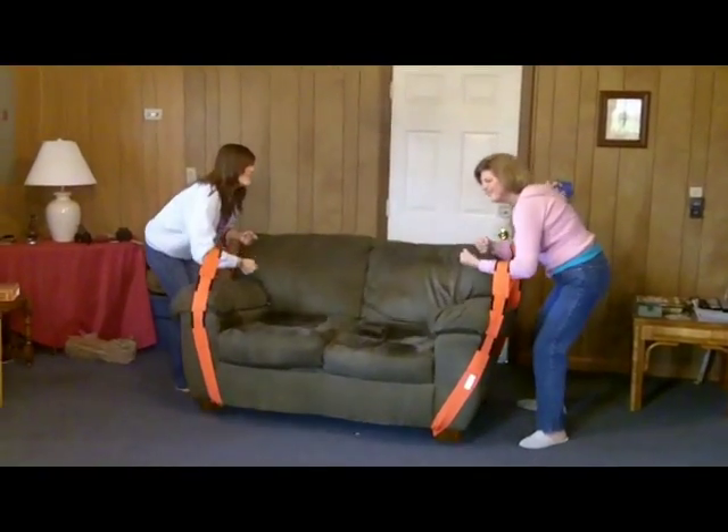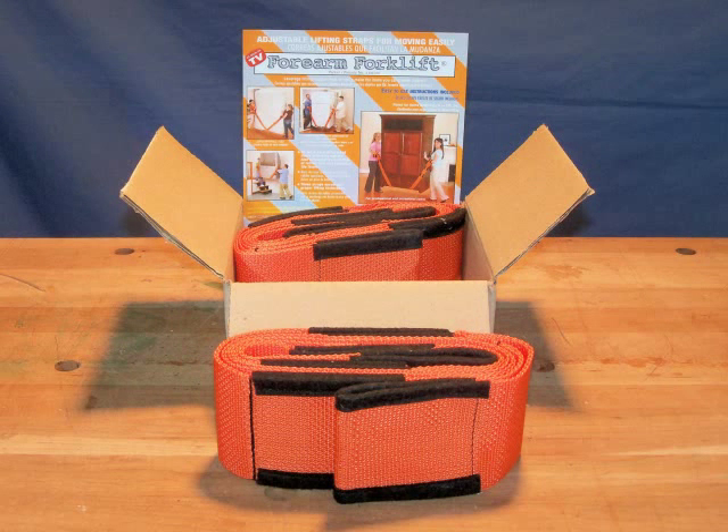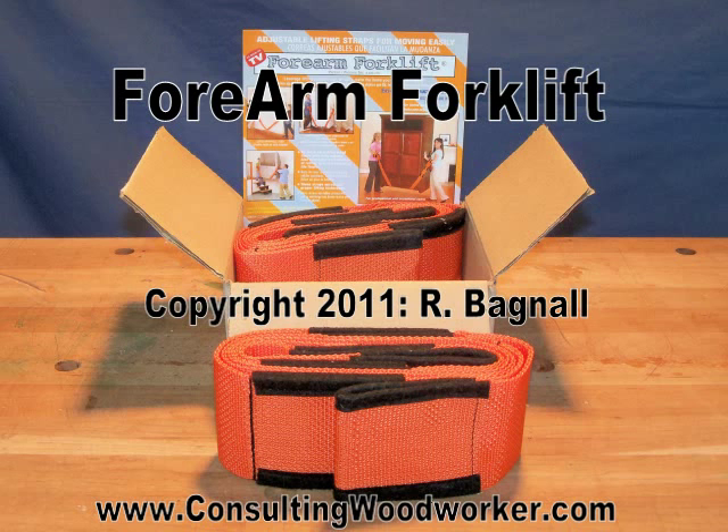The straps roll up into a compact little bundle and work as advertised, so now they live in my Jeep, always ready when I need to move something heavy or awkward.